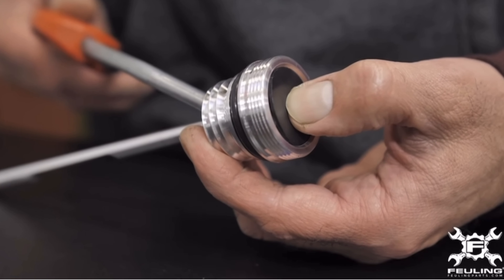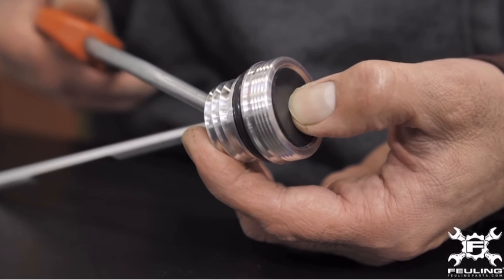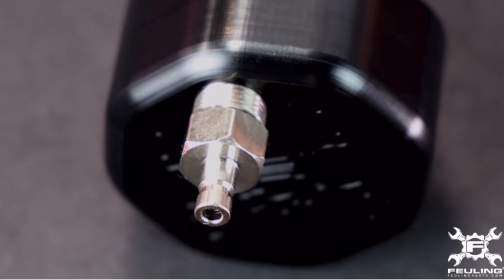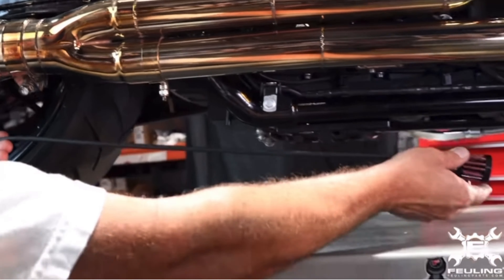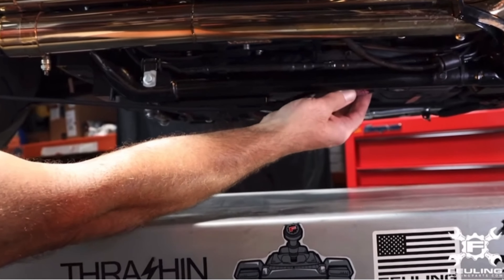The vented dipstick — before you say anything, let me explain. The vented dipstick from Fueling does not take the motor out of a vacuum state because it has a little flap so the crankcase pressure can release, but the flap shuts to keep the pressure in. So the crank pressure releases but it maintains a vacuum state. The only issue I've heard is that oil can get everywhere, so you need to properly run the oil line up and around underneath the frame, higher than where the intake is.